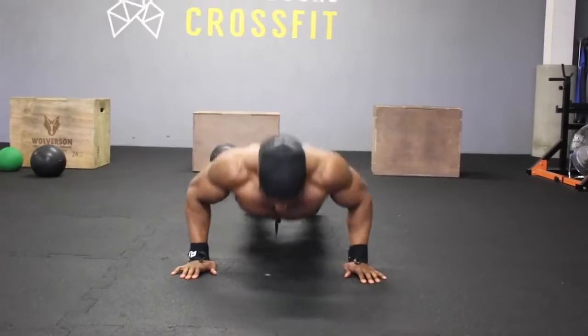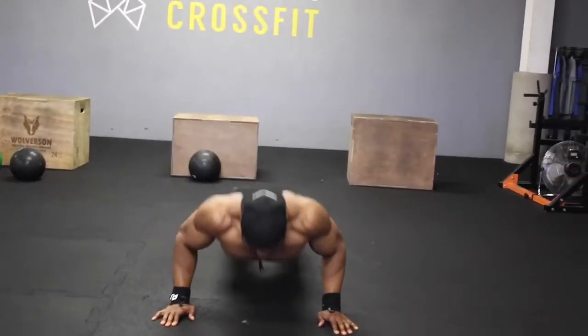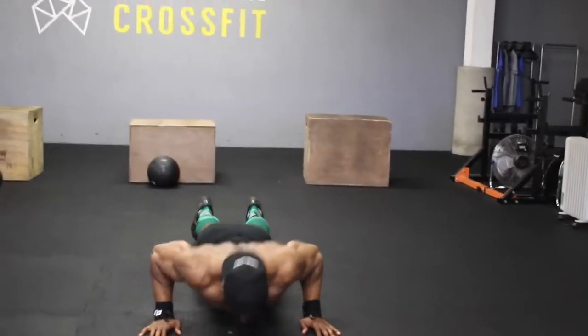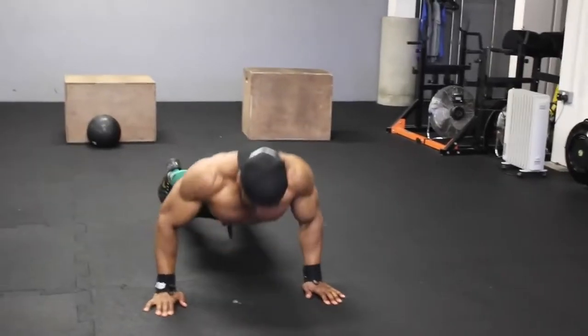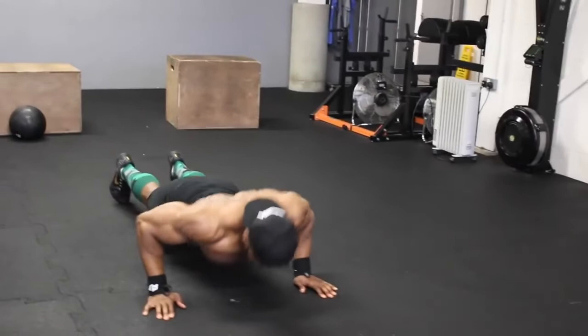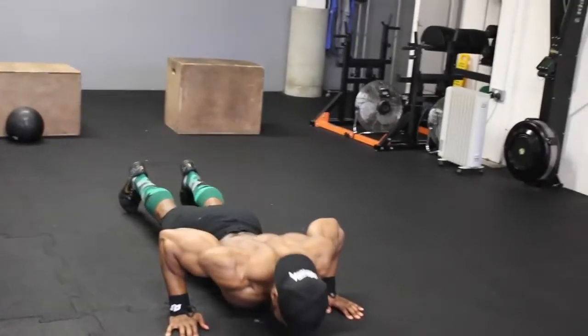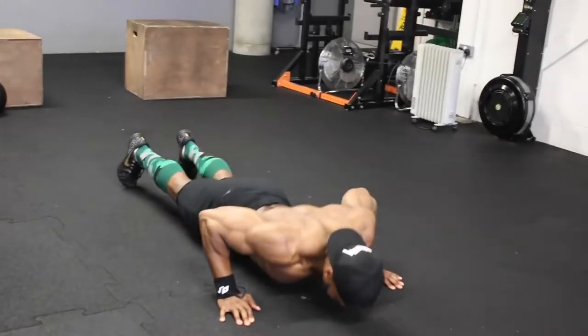Before we get to push-ups, make sure you spend at least five to ten minutes doing some shoulder mobility work before you start training. Have a look at my video — I'll try to put the link to my YouTube or Instagram video for some upper body mobility you can apply.